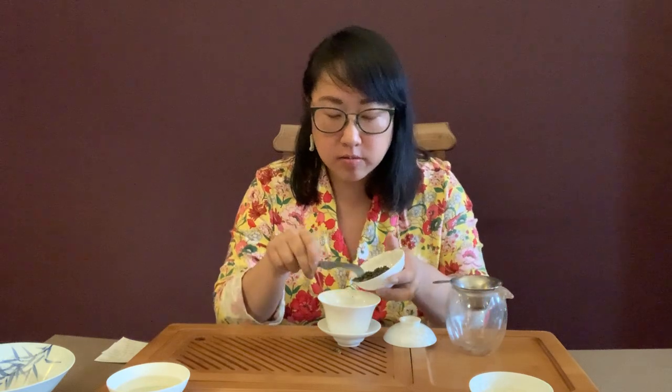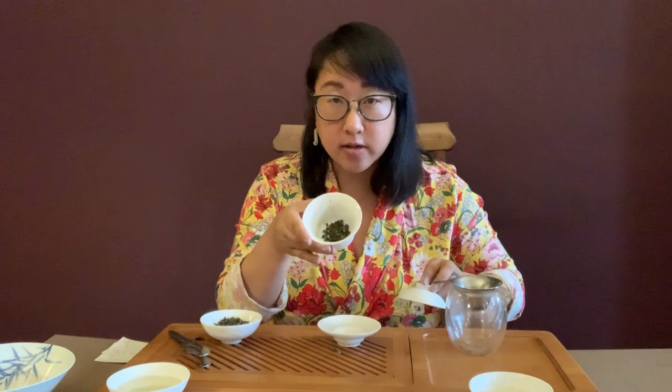We've warmed up the gaiwan, and now I'm going to put in some tea. I'm doing this by sight, but I measured it beforehand — it's approximately one generous teaspoon. This cup's capacity is around 100 milliliters, which is between one-third and one-half cup. So that's about one teaspoon of this rolled oolong to 100 milliliters of water.